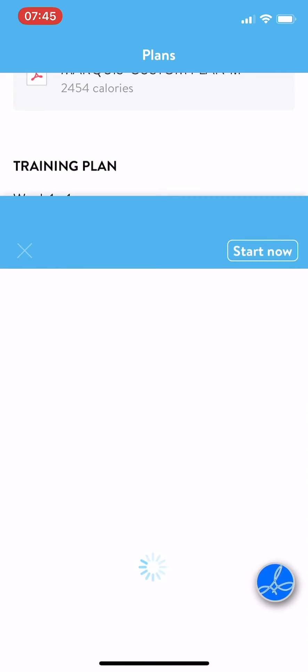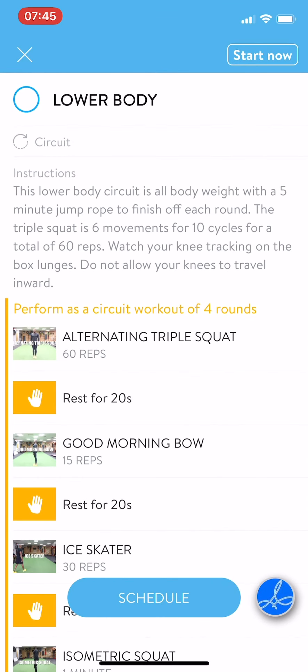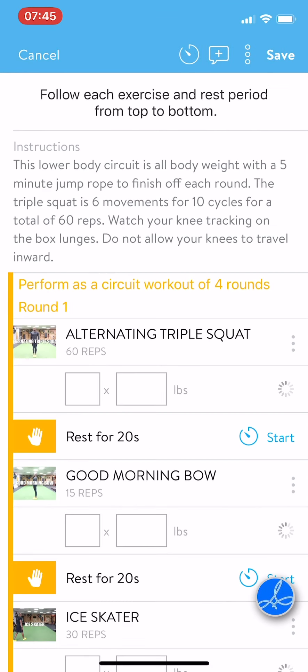And let's do lower body. Now this one is set up as a circuit, not as a timed interval.